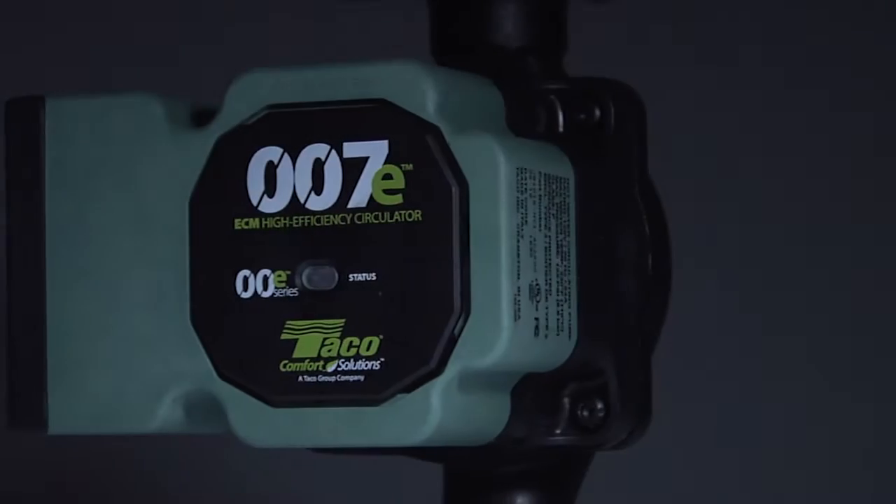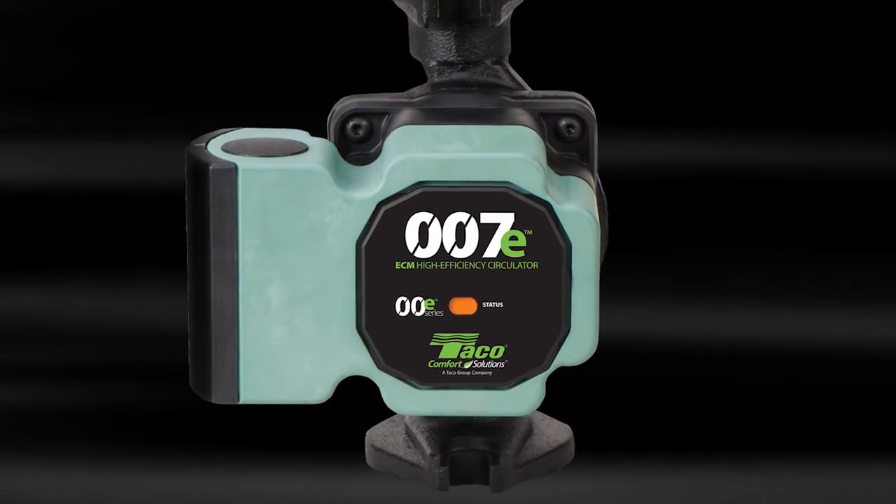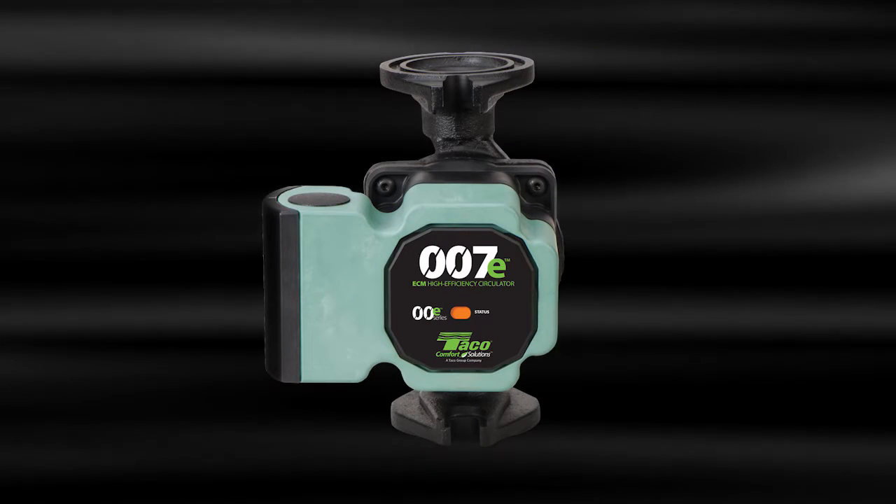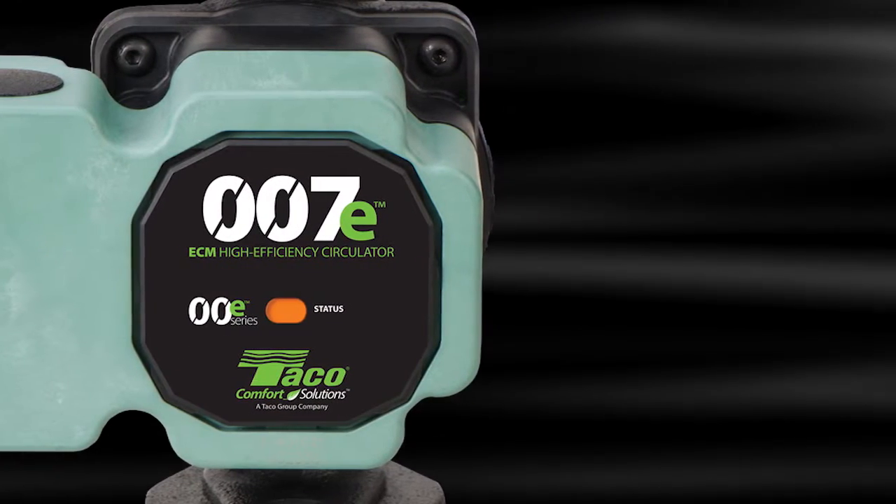Introducing the 007E. It's everything you love about the 007 in a new high efficiency ECM model. The 007E is destined to be a legend in its own right.